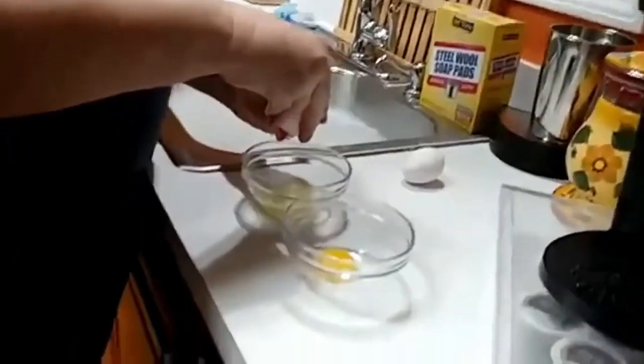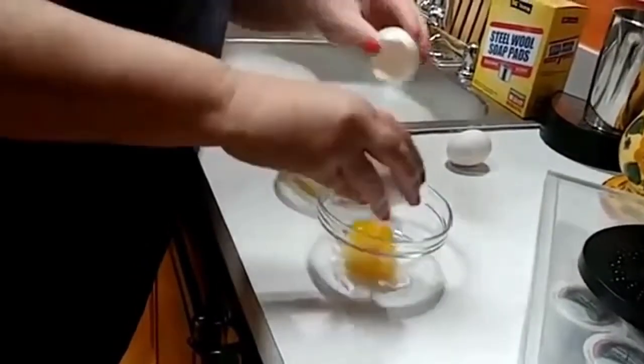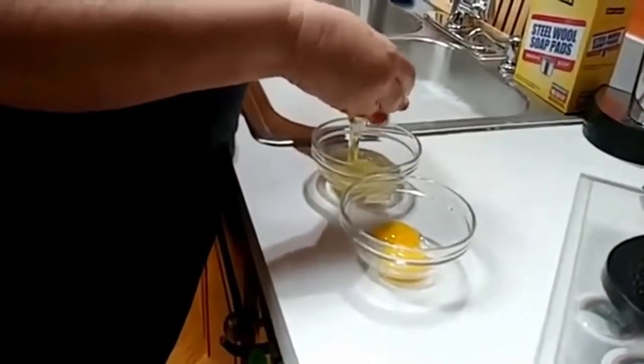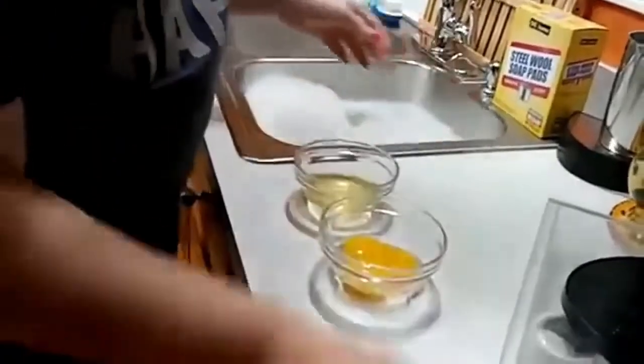That's what mama always did. You can make a lot of different kinds of waffles with this recipe — you can add coconut, nuts, or fruit — but we're just going to make the basic waffles this morning.